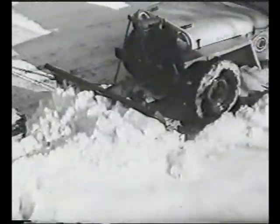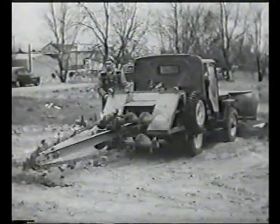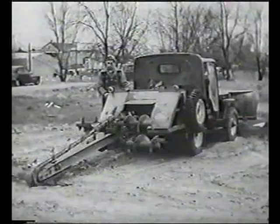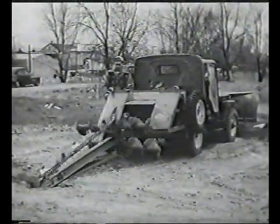Cities clear streets, and farmers open roads the same way. Want to tile an airport or golf course? Lay a pipeline or cable? Dig a trench for a house foundation? The jeep-a-trench is the only ditching machine on pneumatic tires.